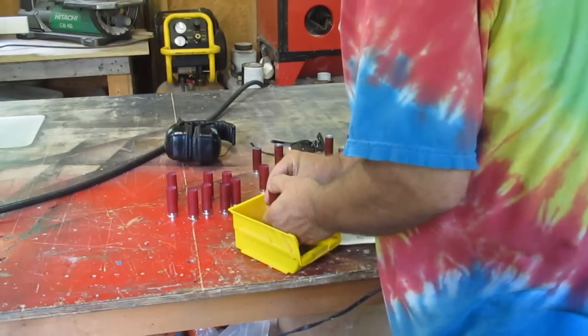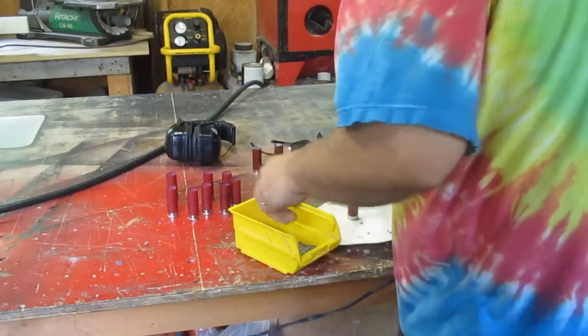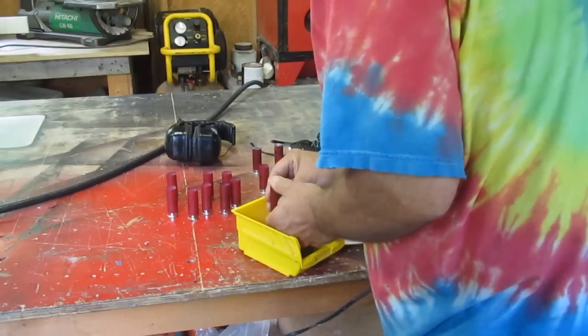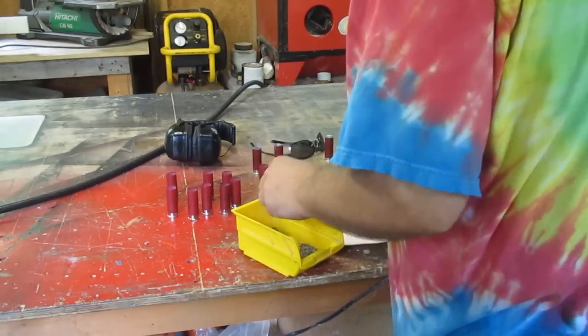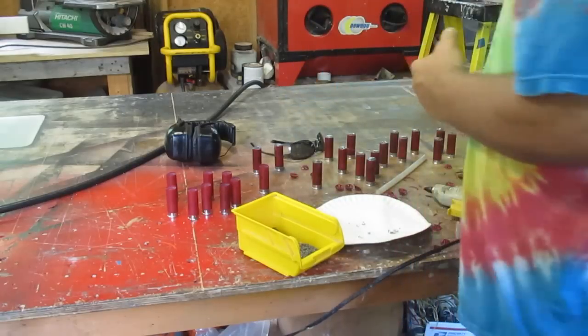It has a whole bunch of tiny little pellets. If you go on YouTube you'll find plenty of videos testing these that show they have a massive impact, very much like a Foster Slug. The reason for that is because all this weight is coming together at one time, so you get a big blast all at once.